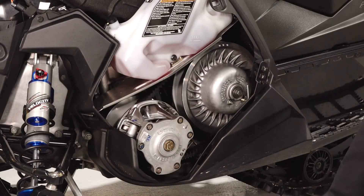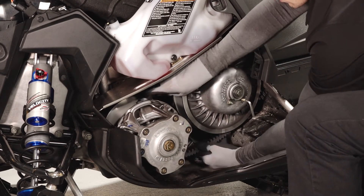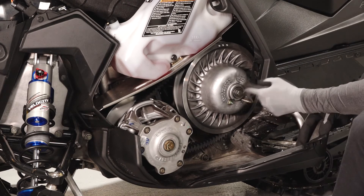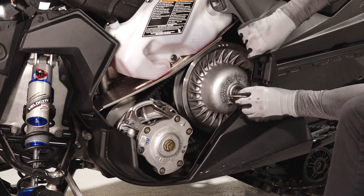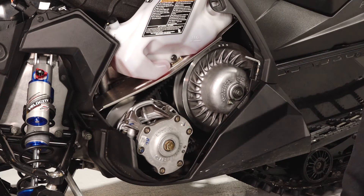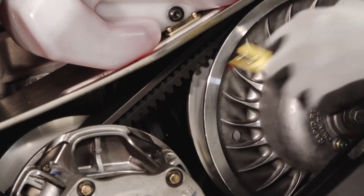Next, remove the straight edge. Then remove the clutch spreader tool while spinning the belt clockwise. Reinstall the clutch spreader tool. Recheck belt deflection once again and repeat this process as needed.